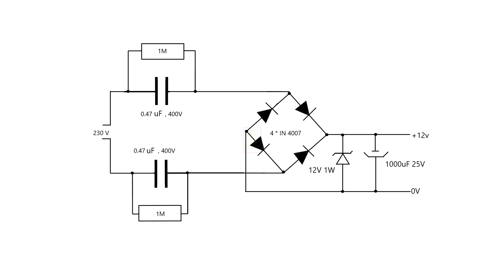Hi all, welcome to the new episode of TechInsert. Today we are going to make a transformerless power supply where both input lines are isolated with a capacitor. You can use a 2-pin plug here and reverse connection of the plug in the power socket will not create any problem.